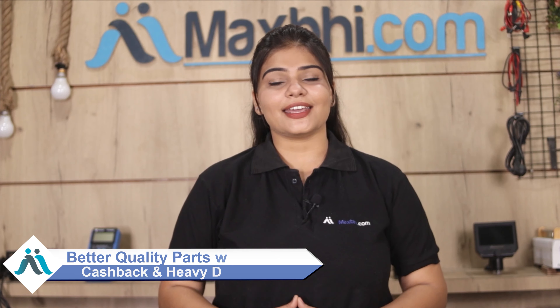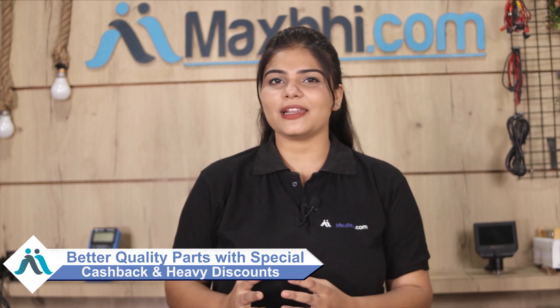So don't wait — order now and get special cashback and heavy discounts. You will also find better quality parts for your phone, and we are here to help you.